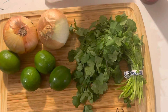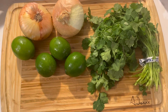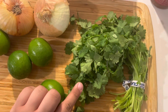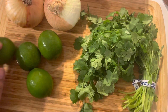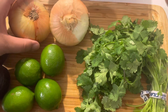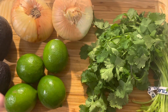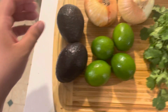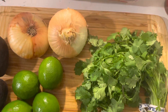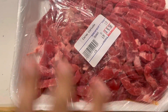Hey guys, so today we're gonna make Yaya's tacos and this is the stuff that you need. You need a bundle of cilantro, a few limes — we like four just because we like extra lime — two onions: one to cook in your meat and one to have raw with the cilantro. We also like two avocados, that's optional.